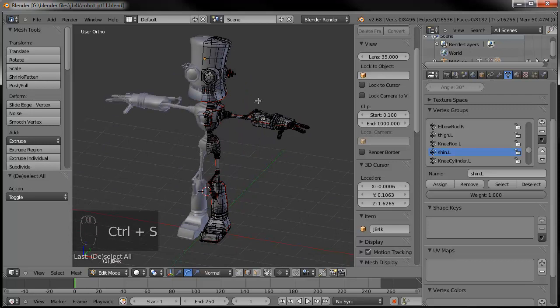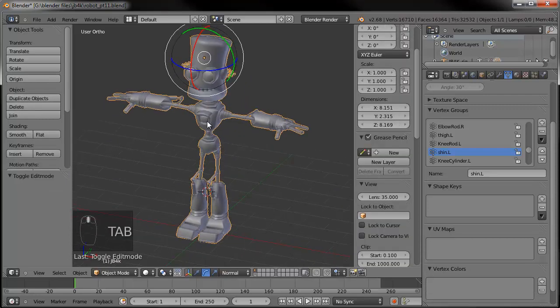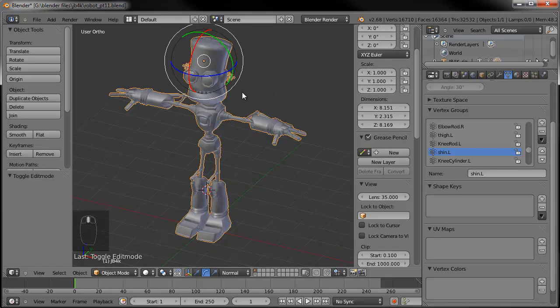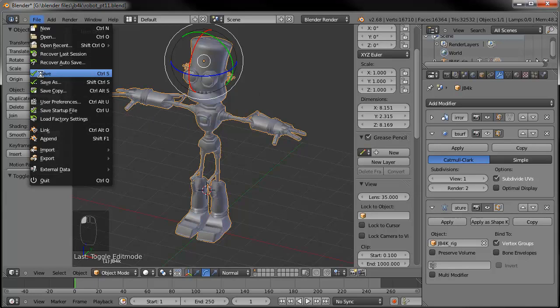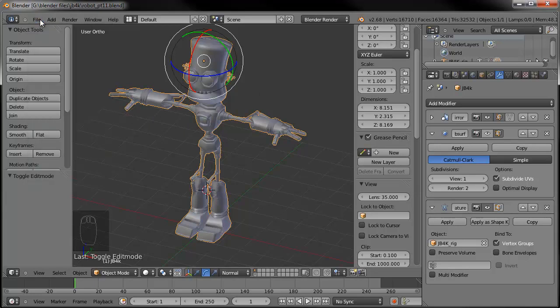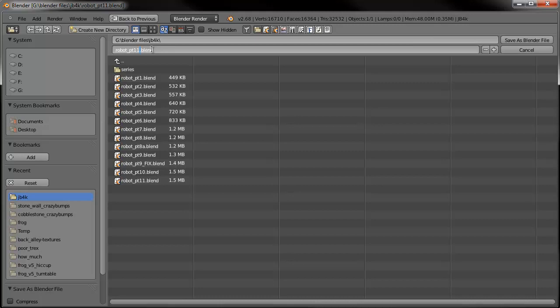Good to go. Go ahead and save this. When I go to apply one of the modifiers — in this case we're going to go ahead and apply the mirror modifier now — I like to save as another version of this file, just so in case I need to go back and fix something, I don't have to do a lot of extra work. Let's go ahead and save this one more time. Then we'll save as part 11a.